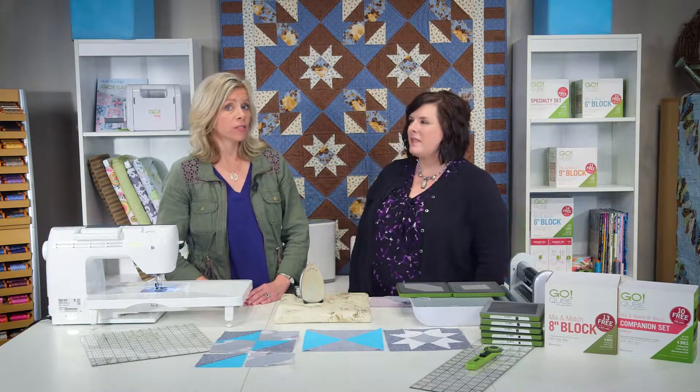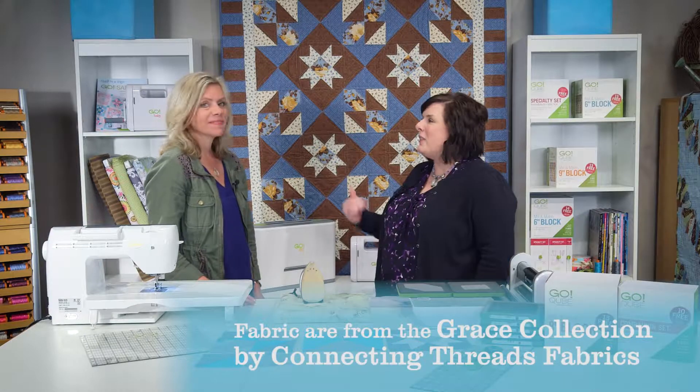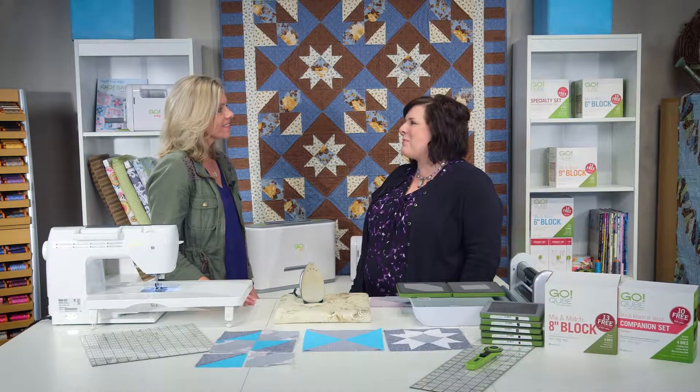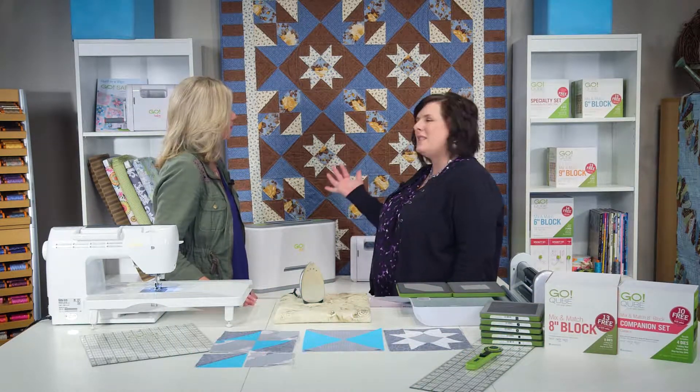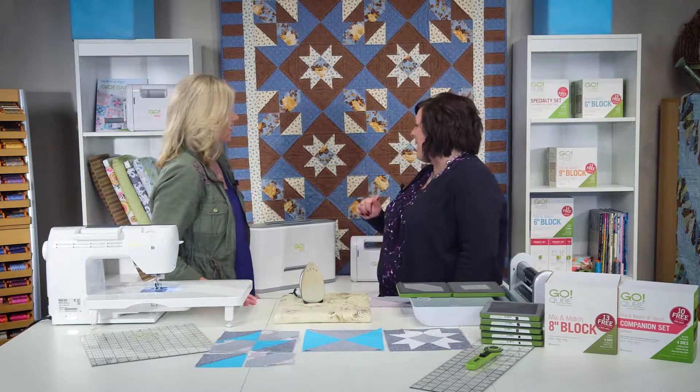Hi, I'm Loretta and I'm Lynn, and today we're going to talk to you and show you more about this great quilt we have hanging behind us called Graceful Flowers. It's beautiful. It reminds me a lot of Little House on the Prairie, just because it's a Civil War reproduction type fabric. My daughter just got finished reading Little House in the Big Woods, so this is kind of on my mind.